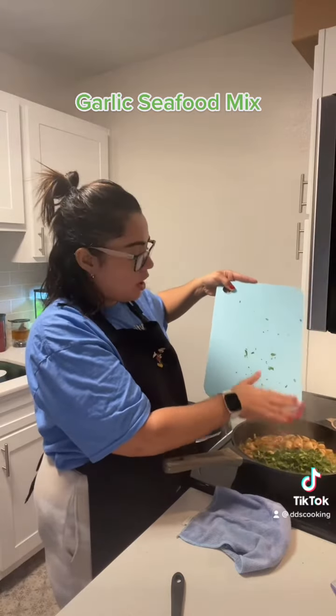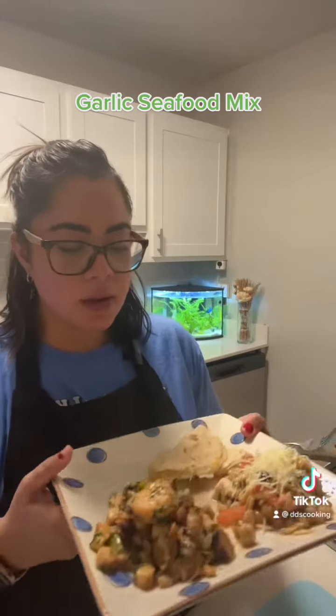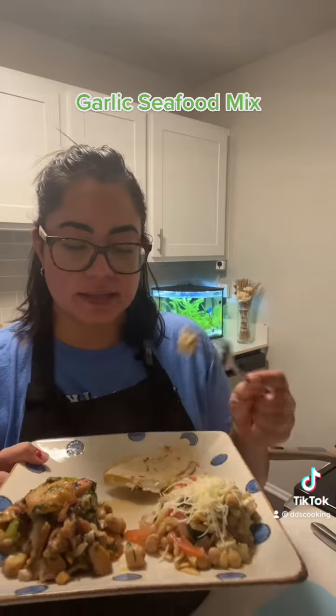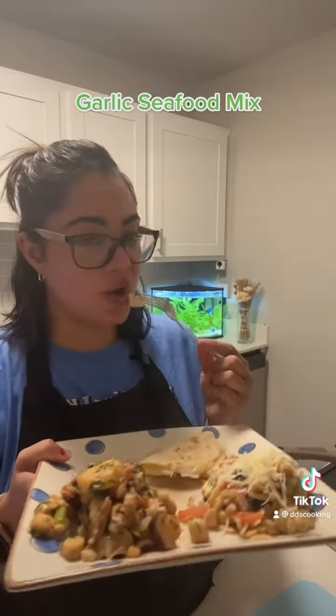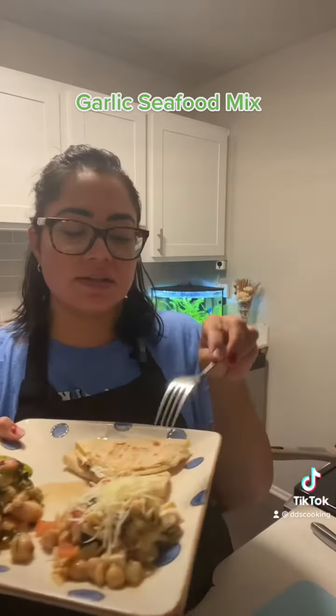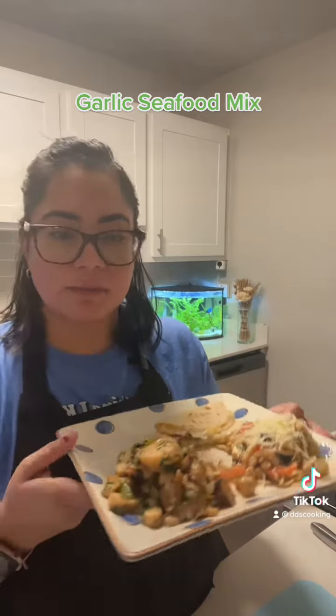And I will show you how I serve it. So this is how I serve it — I have a Greek salad that I made the other day, the seafood marisco, and we add a quesadilla on the side. So I did some quesadillas, a big salad, and the seafood salad. Enjoy!